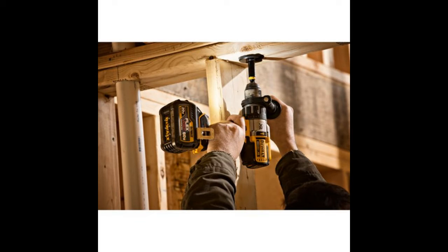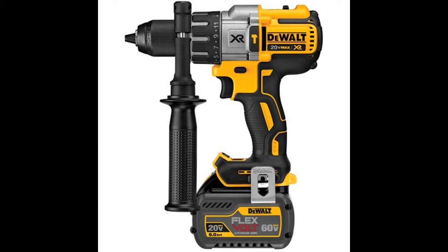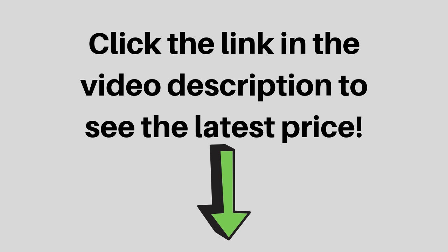If you use these batteries on a 20V max tool, you will get more runtime for that tool. For 60V and 120V max tools, it has enough power to operate those too, but with limited operating hours. This will make it easier for completing jobs that need different tools with different power consumptions.